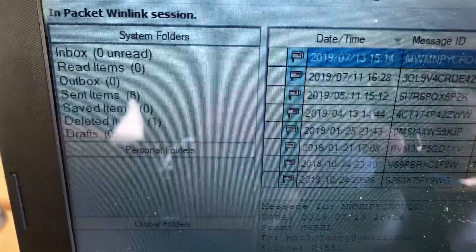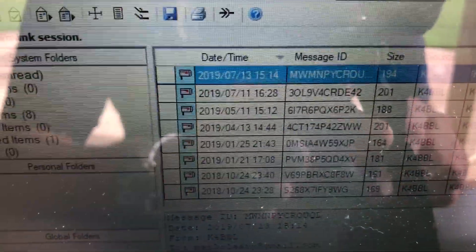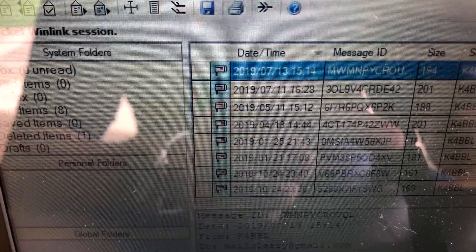I sent the message — message sent equals one, message received equals zero. Let's take a look. Well, the good news is it sent the email that time, and I actually received the email that I sent earlier. Let's take a look on the phone.